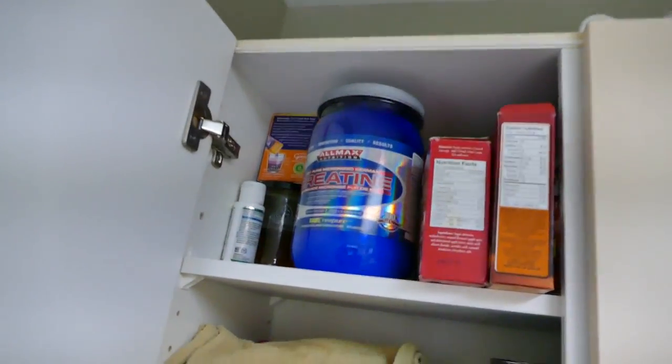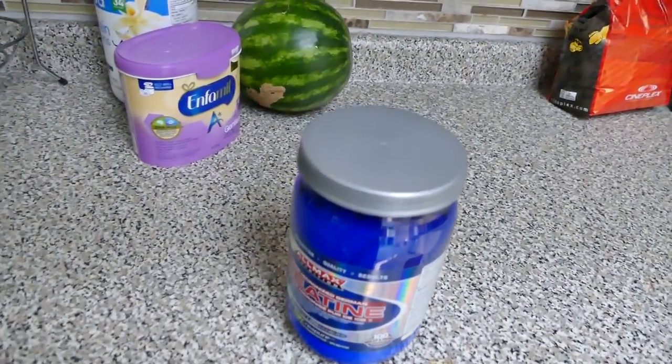Also, we have some creatine. If you want to know what that is, just ask me in the comments below. We're going to have some of that, and then we're going to make some eggs.